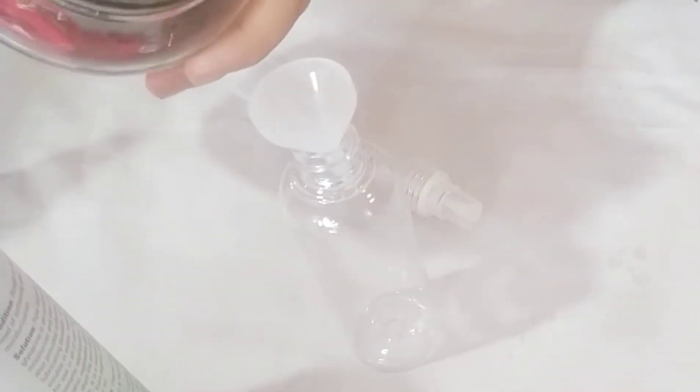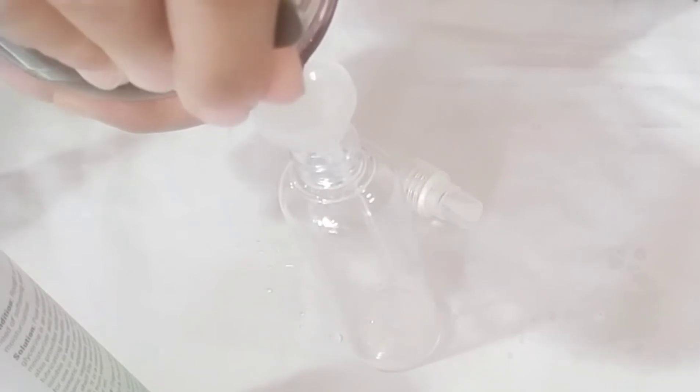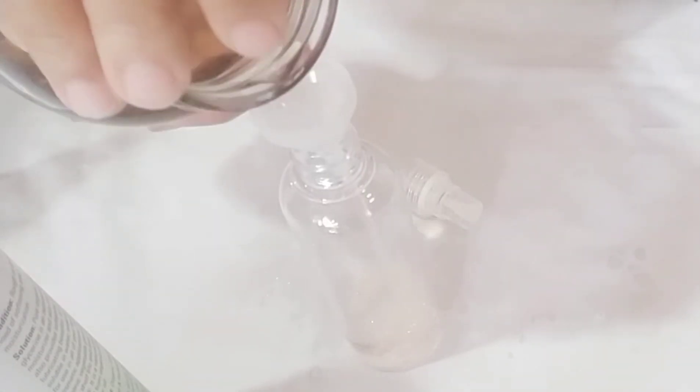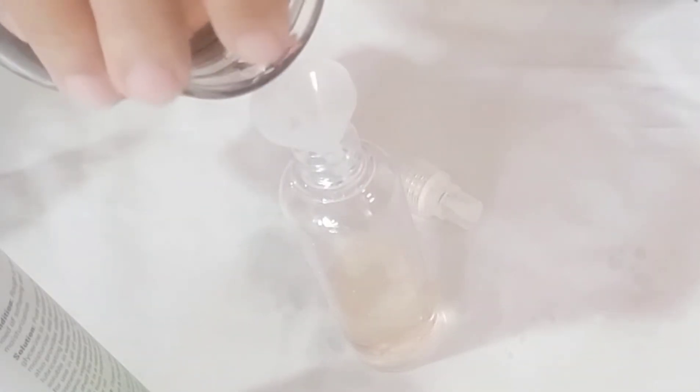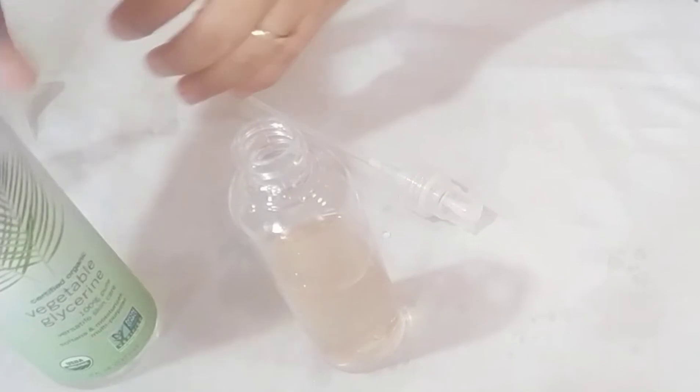Okay, first we're gonna pour — we need a funnel by the way. We're gonna pour this water from the rose petals. I'm just gonna do half and half of this; I don't want it really full.